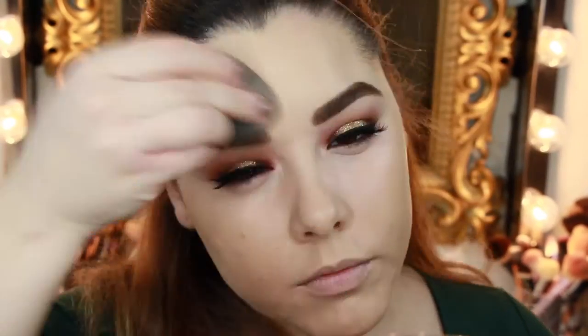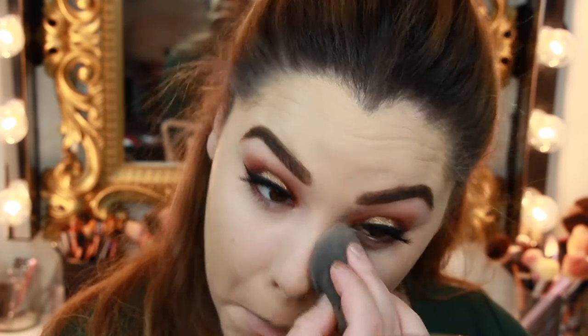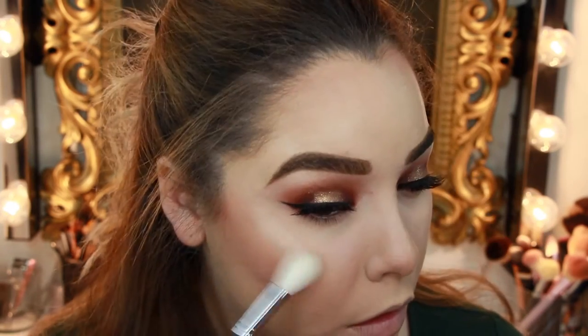For under-eye concealer, I'm taking the Makeup Forever Ultra HD in shade R22. Then I'm setting that concealer with some loose powder. I'm dusting a little of the MAC Mineralize Skin Finish Natural all over my face to set everything in place. To bronze and contour, I'm using the Black Opal Oil Absorbing Pressed Powder in Dark Cocoa on the Sigma F23 Soft Angled Contour Brush. For blush, I'm going in with Damsel Fly by Becca on the F40 brush. For highlight, I'm using Opal by Becca on the Morphe M510 brush.